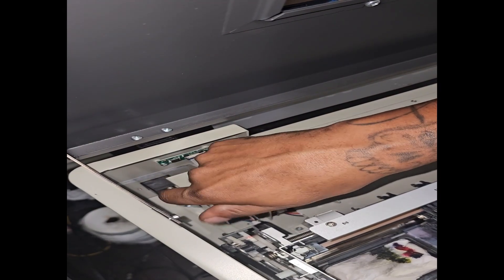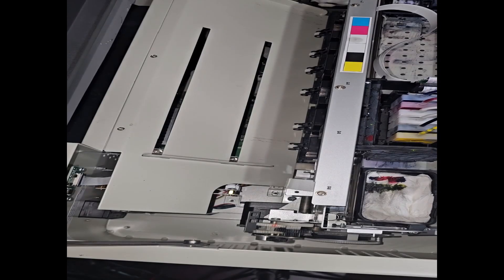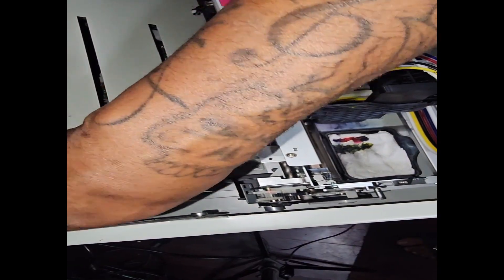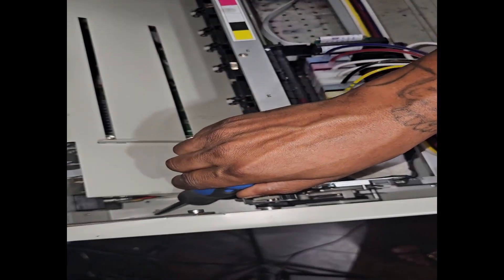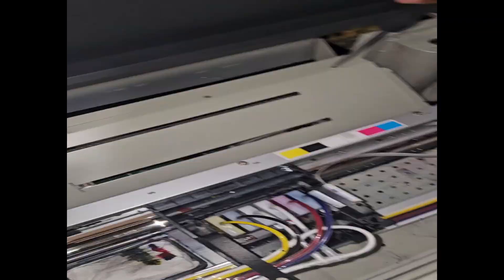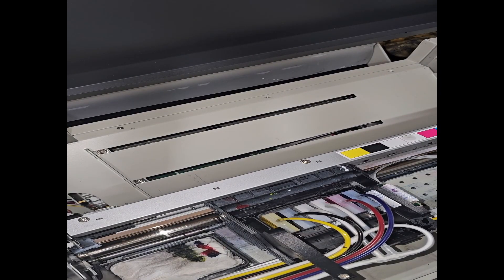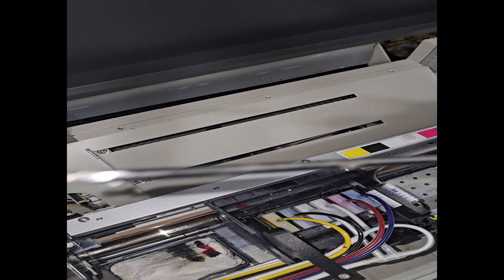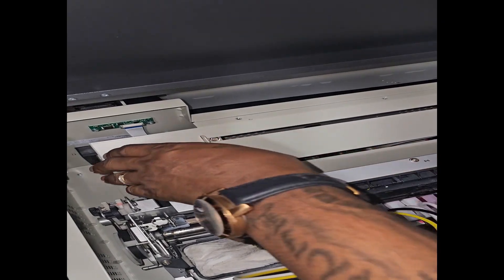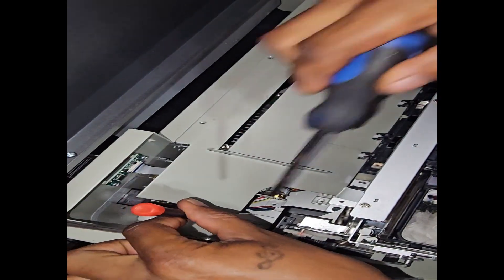I'm gonna remove this one, this one, and this one. There's actually another screw I didn't see hiding down here. I guess they didn't want me to get that one out. Got him.